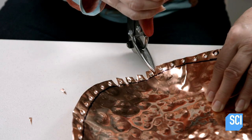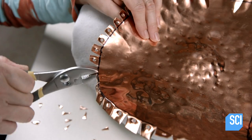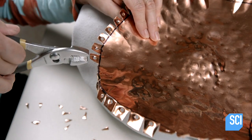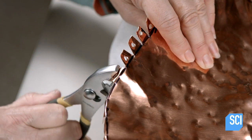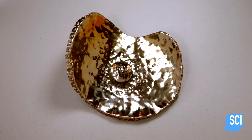She cuts out the space between the holes, and this process creates separate tabs for each hole. The artisan now bends back the tabs following the marked line. The application of a clear powder coat prevents tarnishing.